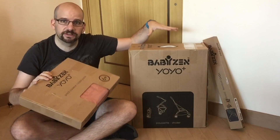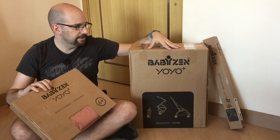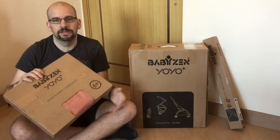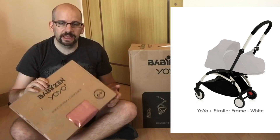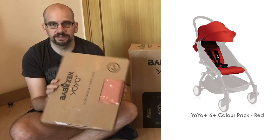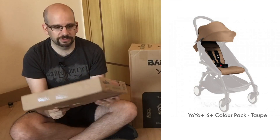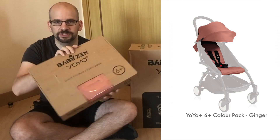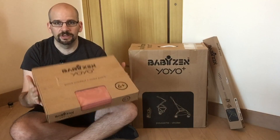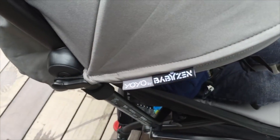So first of all, this is just the frame and the seat — the physical seat. They actually have two colors: white and black, which refers to the side pipes. This is the white one. For the seat cover, the awning, and all that, that's in a separate box. There are multiple different colors and fabrics available. This one is called 'Ginger,' apparently one of the most popular ones here in Hong Kong.